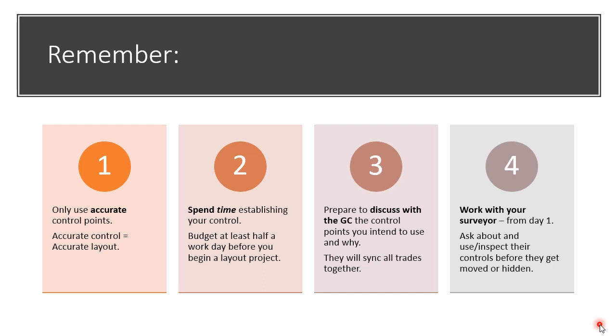Number three, prepare to take what you found regarding the control points and the ones you plan to use, and take them to the GC to discuss what you found. Hopefully what you found can be synced and used by all other trades, making the job site just that much more accurate and also increasing your credibility.